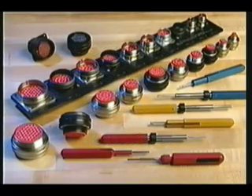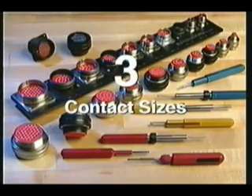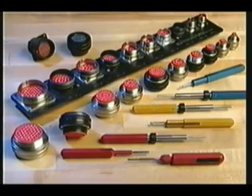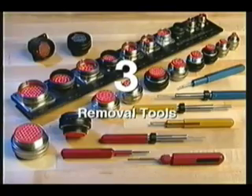RMS connectors are available in several series designations with ten possible shell sizes and three contact sizes. Contacts are female or male, and the tool must be matched to the contact. You'll need to use one of four insertion tools and one of three removal tools.